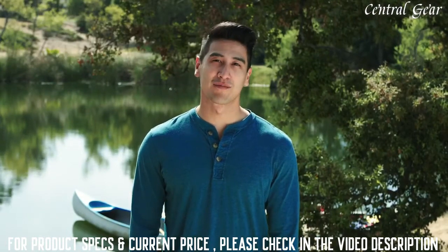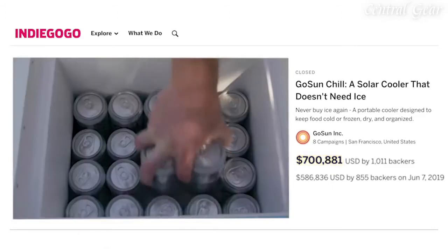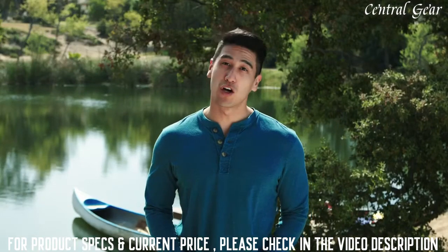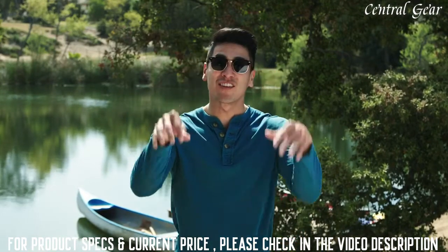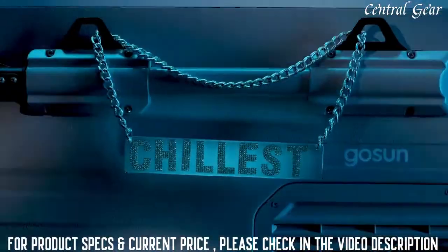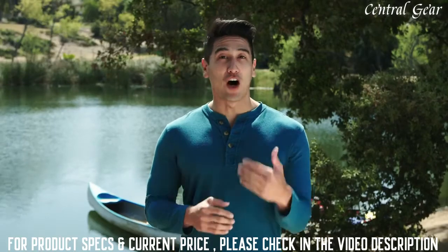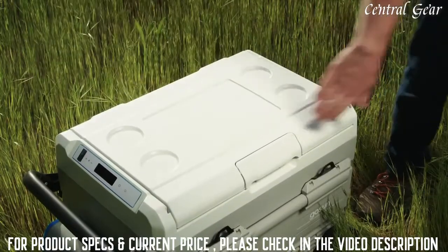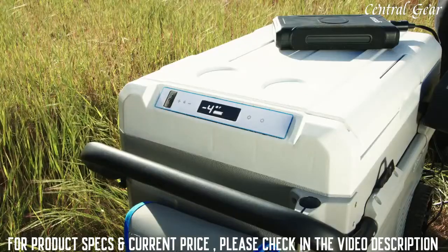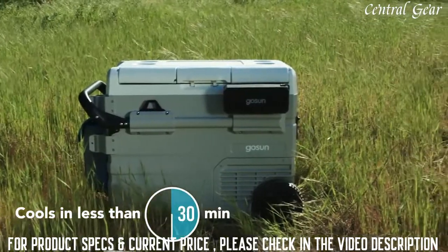It's the Chillest. So we put it on Indiegogo, raised some money, delivered to over a thousand backers, and got a ton of awesome reviews. But that wasn't enough for us. We wanted to be Chillest. We added more features and improved on the ones that everyone loved. The Chillest is awesome at getting things cold and keeping them there. Control exactly what temperature you want from negative 4 degrees Fahrenheit to 68 degrees Fahrenheit, and get it down in less than 30 minutes.